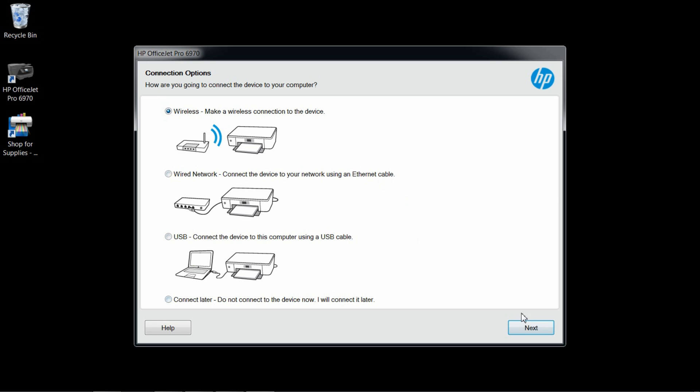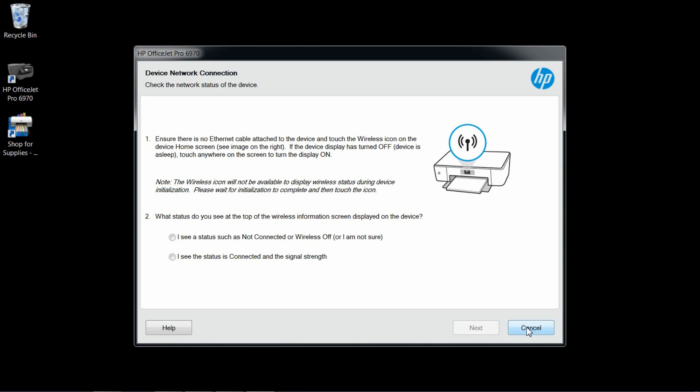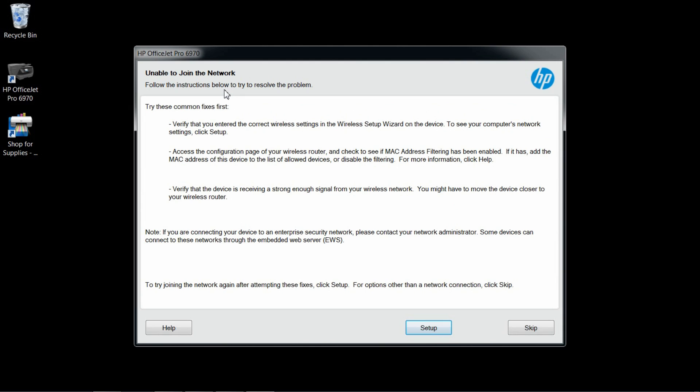Select Wireless. It's saying that it's not able to find our printer. Let's check on this box and try again. It's providing some instructions on how to connect the printer. Our wireless light is blinking, so we select this option. It's saying it's unable to join the network. We'll try setup again.